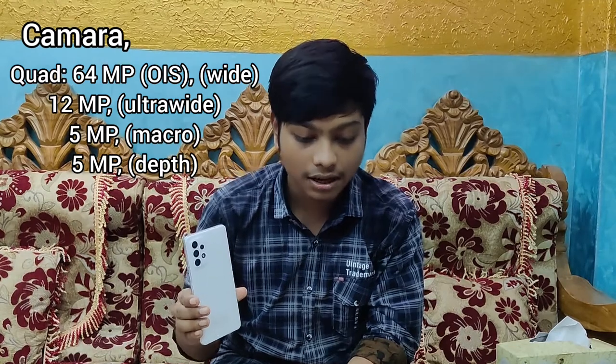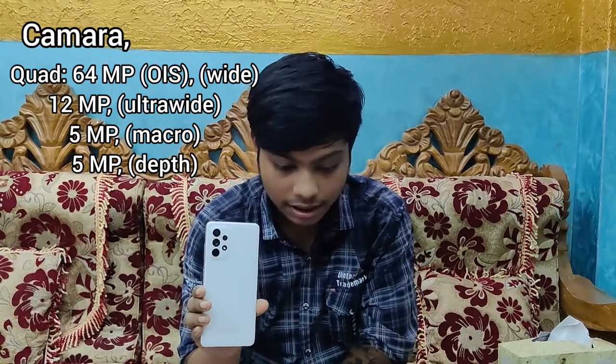The phone has water and dust resistance. For the cameras, it shows 4 cameras: the main camera is 64 megapixels, the ultra-wide camera is 12 megapixels, and there is a 5 megapixel depth sensor and a 5 megapixel macro camera.